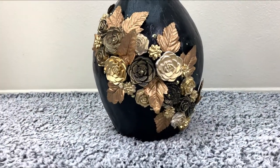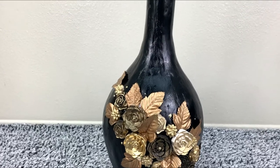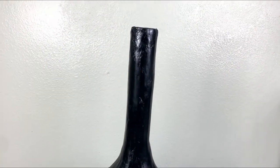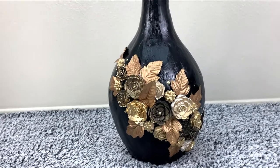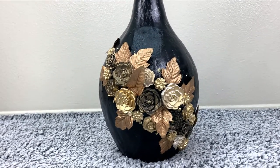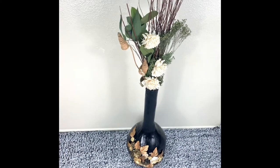Hi guys, welcome to Destin Creativity, this is Claire. I decided to attempt making a vest and I just want to share my experience — it wasn't so easy, but I just want to work you through the steps I had to do to make it work. Please stay tuned, thanks.